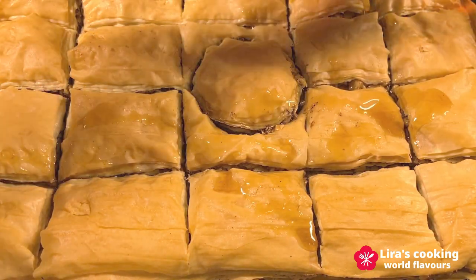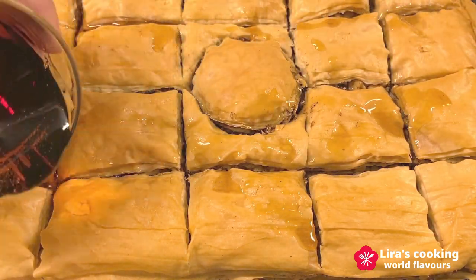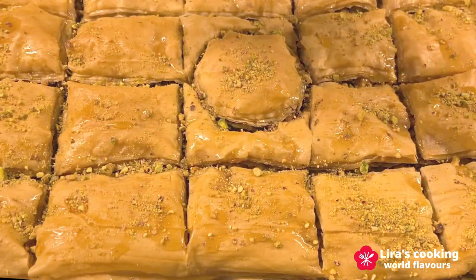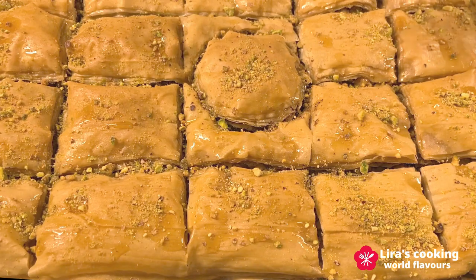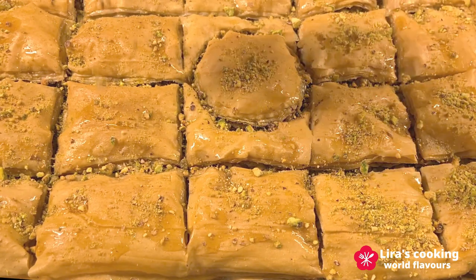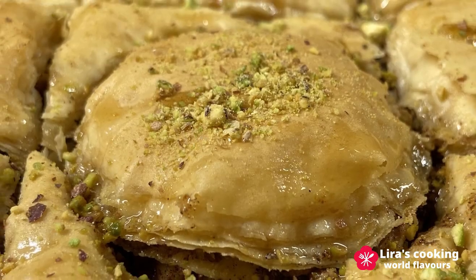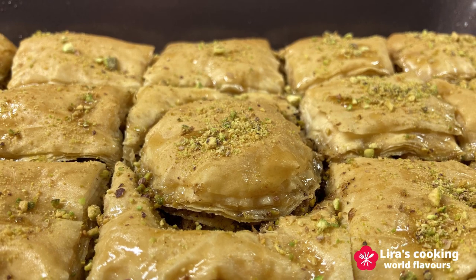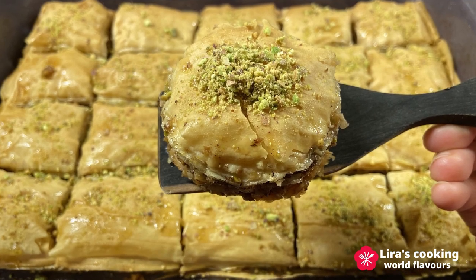If you make your own syrup with sugar, honey and water, cool down the temperature of the syrup before using it. Finally, add some pistachio on the top. Cool for several hours before serving — I left it at room temperature overnight. I cannot wait to try it. It looks fabulous.